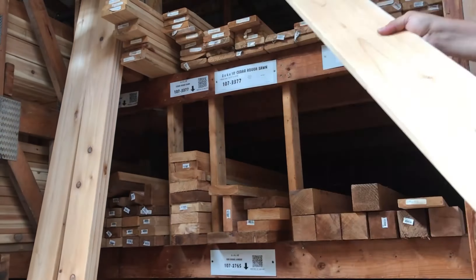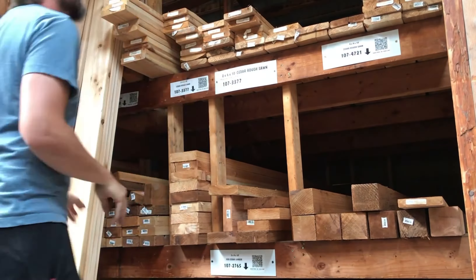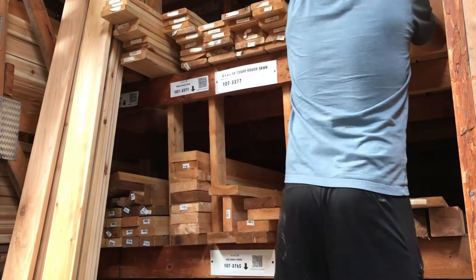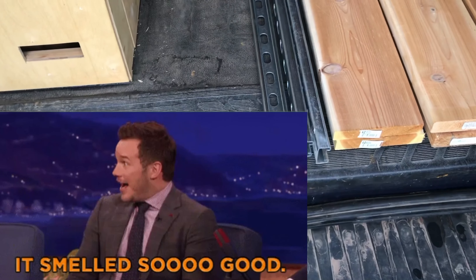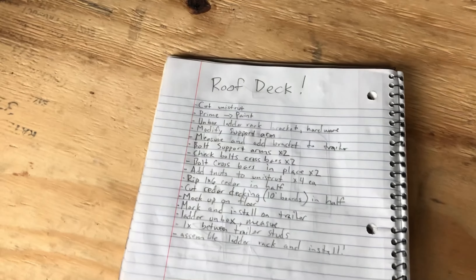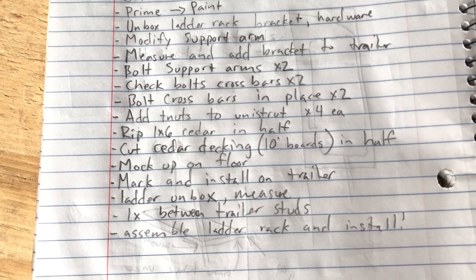Finding six boards in that giant stack of lumber proved to be about a 10-minute task — I don't wish that on my worst enemy. It's not that bad, but it's pretty bad.